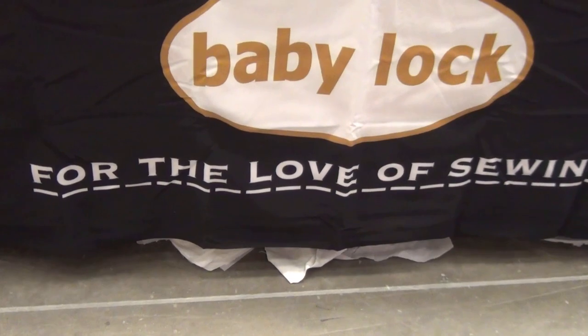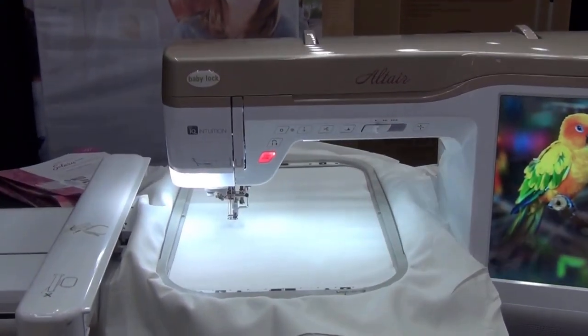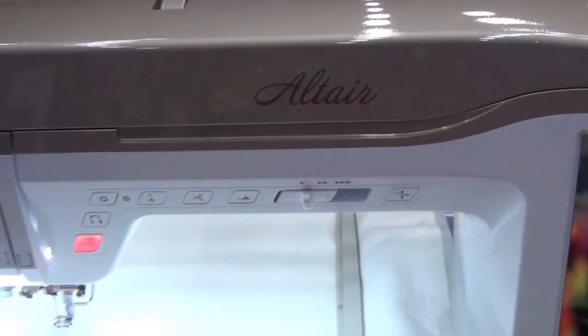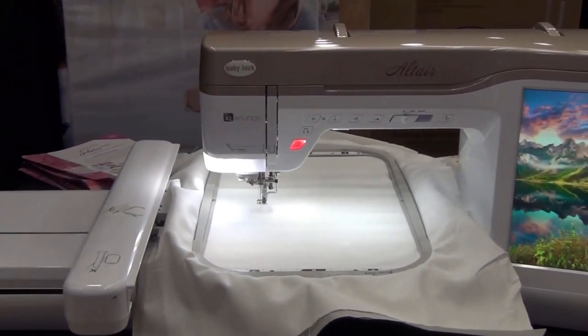Baby Lock — for the love of sewing. Wow, this is my dream embroidery machine — the Baby Lock Altair. Look at that hoop size. Absolutely wonderful. Someday.